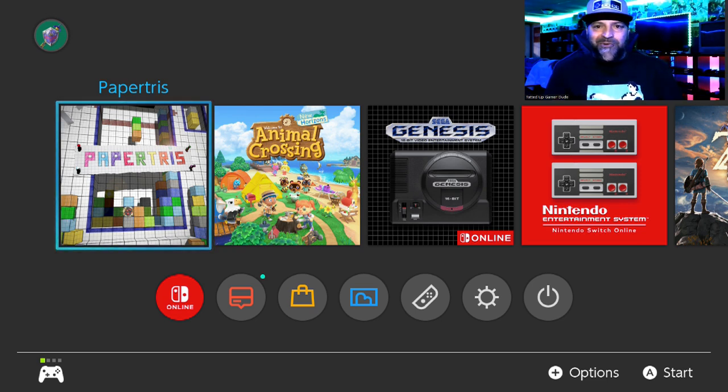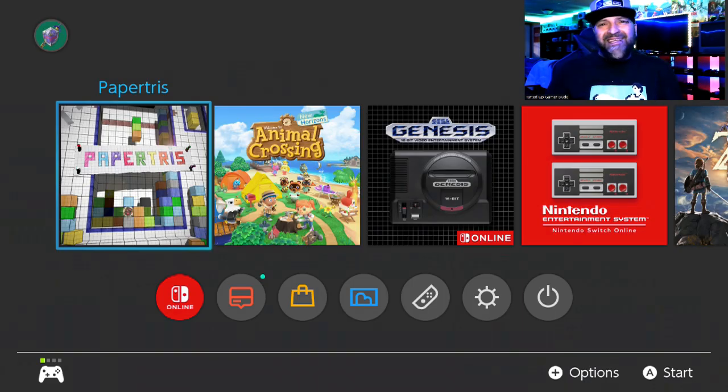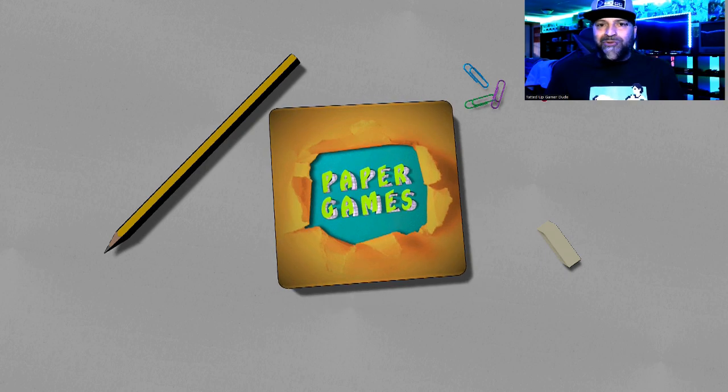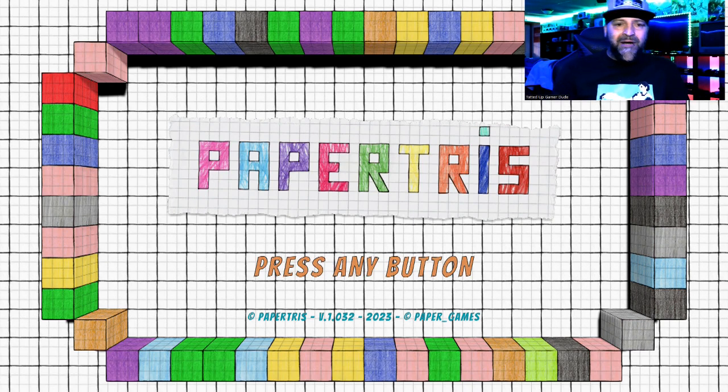Hey, what's going on guys? Ted UpGamerDude here, and today I'm going to be giving my review on a game that's going to be coming out on the 30th — so in 10 days. The game is coming out and as you can see, or even saw from the thumbnail, it's on the Switch and the game is called Paper Triss. It's a little tribute to Tetris, of course. So if you're a fan of the Tetris games over the years, which I am, I think you're going to like this game. Let's go ahead and get into it.